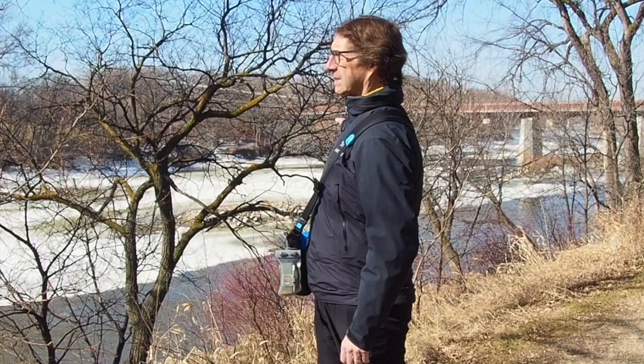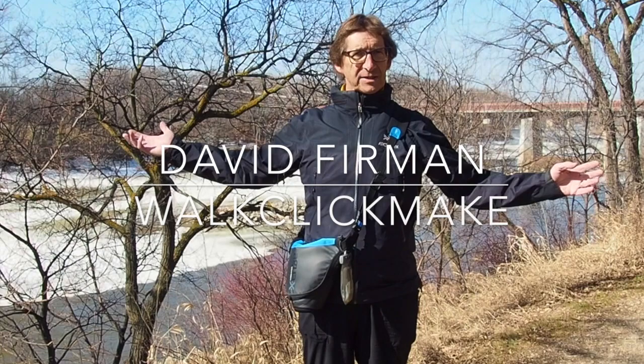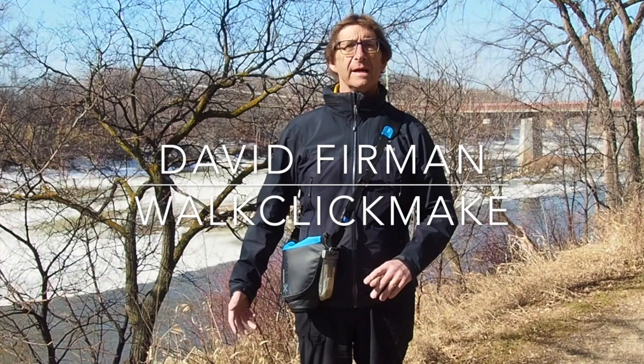It's a beautiful spring morning here in Winnipeg, Manitoba. You can see behind me the Assiniboine River, still partly frozen, but it's sunny and it's warm, so it's an ideal time to get outside and show you what's inside my camera bag for 2018.